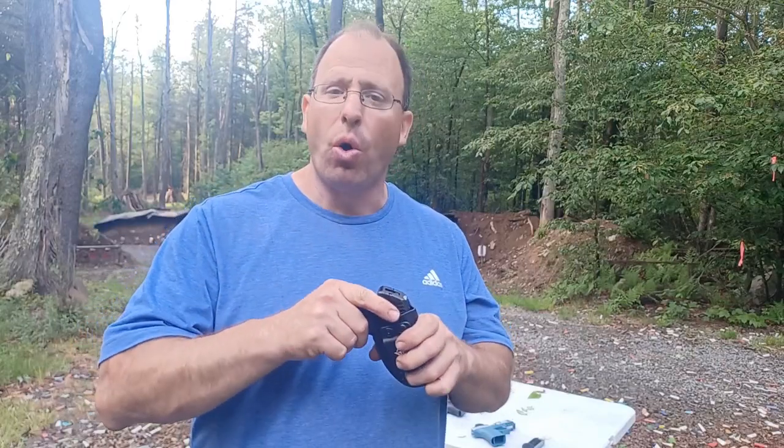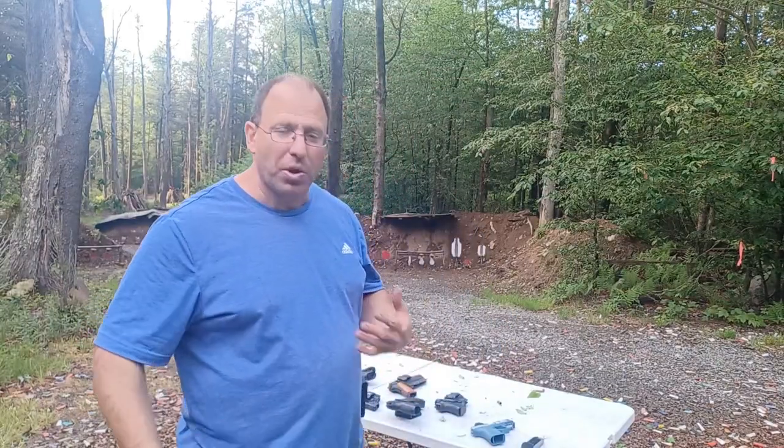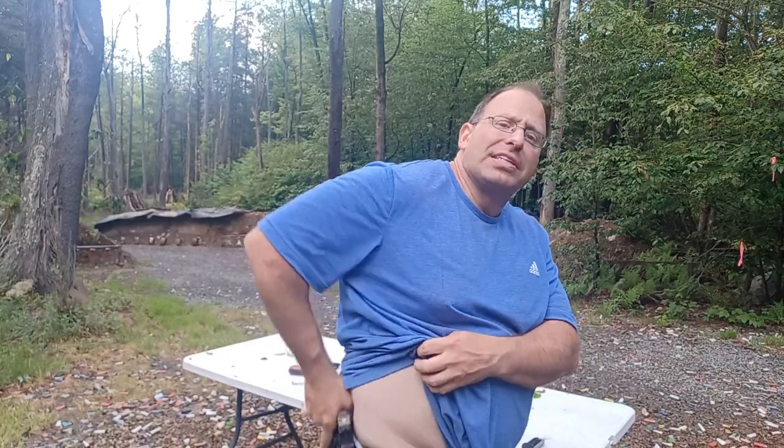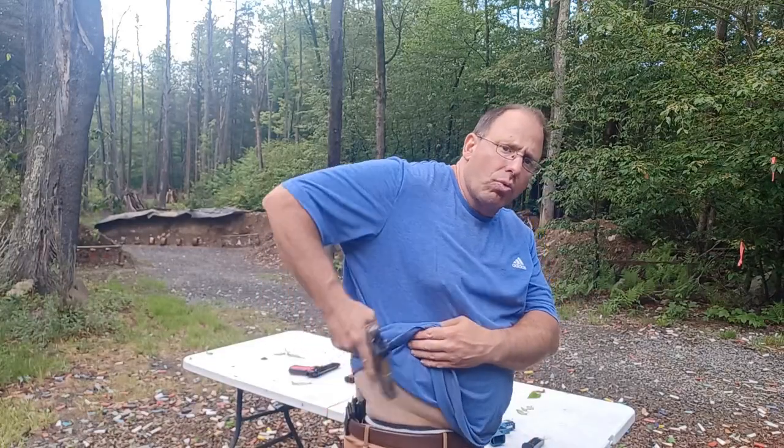The problem with a soft collapsible holster, especially inside the waistband, is that it's extremely difficult to reholster the gun. You can be somewhat quick coming out of the holster, but you're not going to be very quick going back in, especially inside the waistband. That's an advantage of the Kydex holster — you're able to do lots of repetitions going in and out.